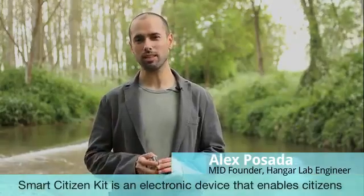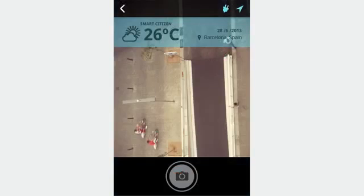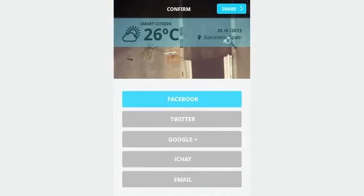Smart Citizen Kit is an electronic device that allows citizens to take measures in cities. It's a piece of software and hardware that allows you to gather data about your environment and publish it to the internet and share it with other citizens.